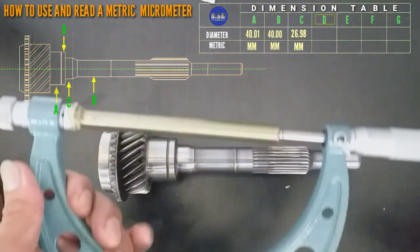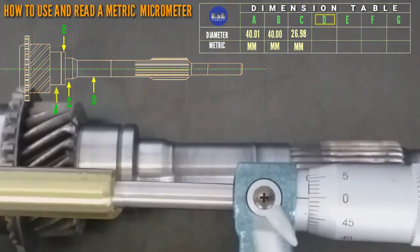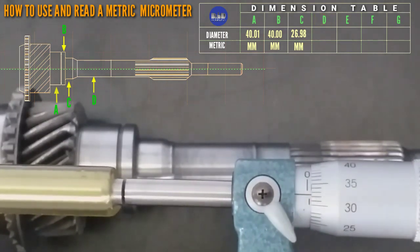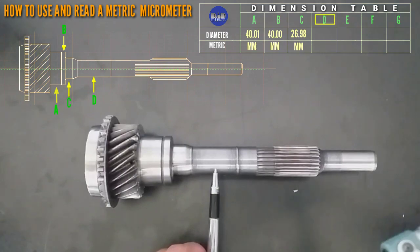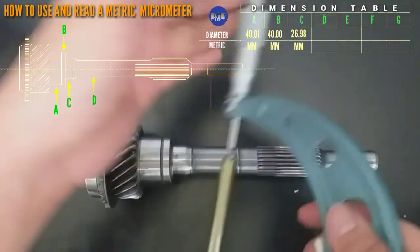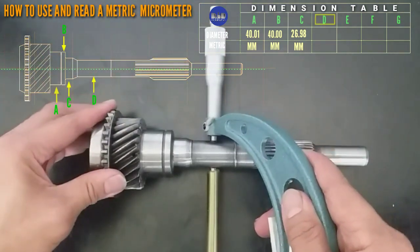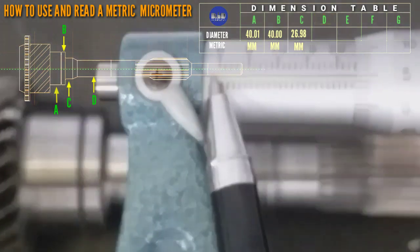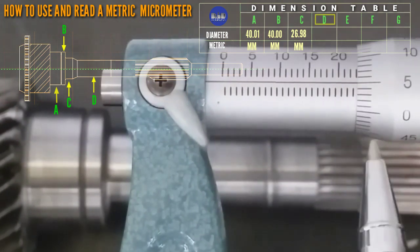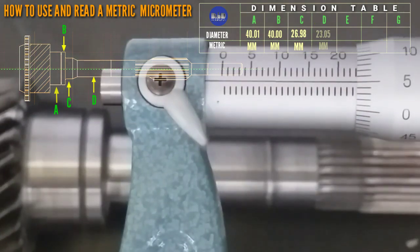So, we need to change the standard bar. For letter D — okay, so that is 0, 23, 1, 0, 0, 1, 2 — that is 23.105.